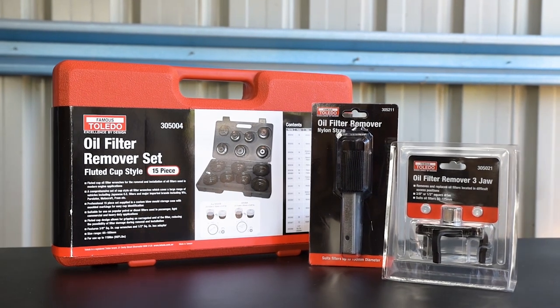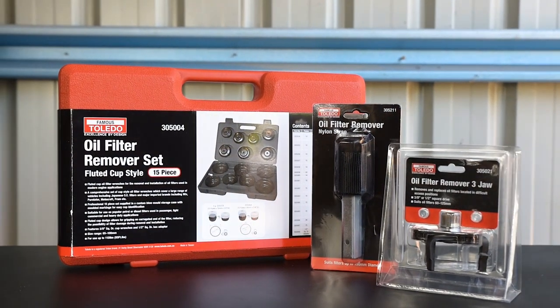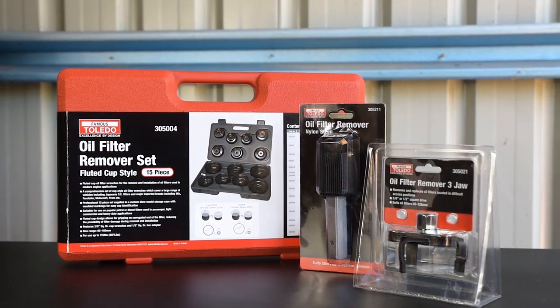With Toledo oil filter removers, doing a simple filter change need not be a stressful job.